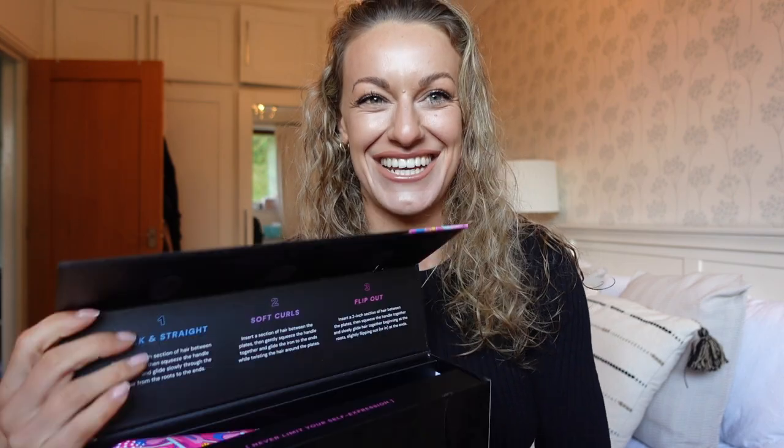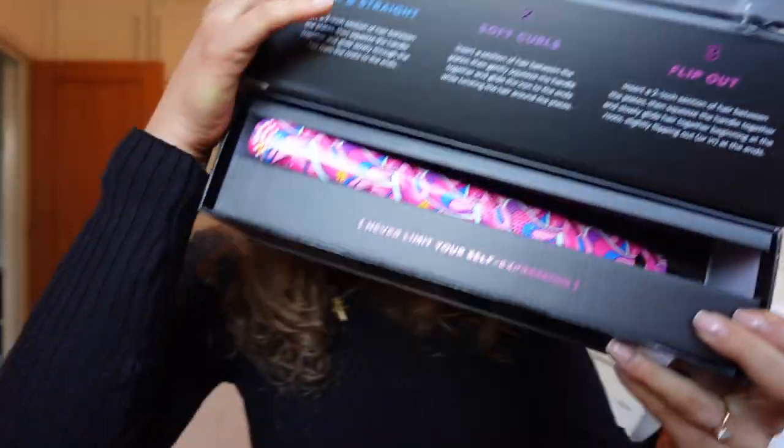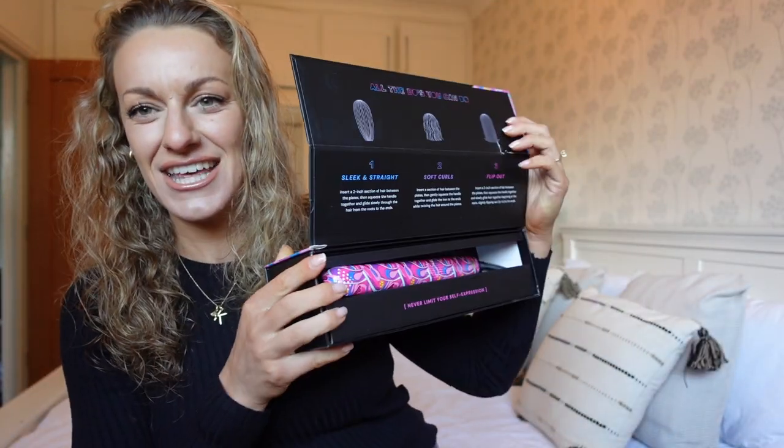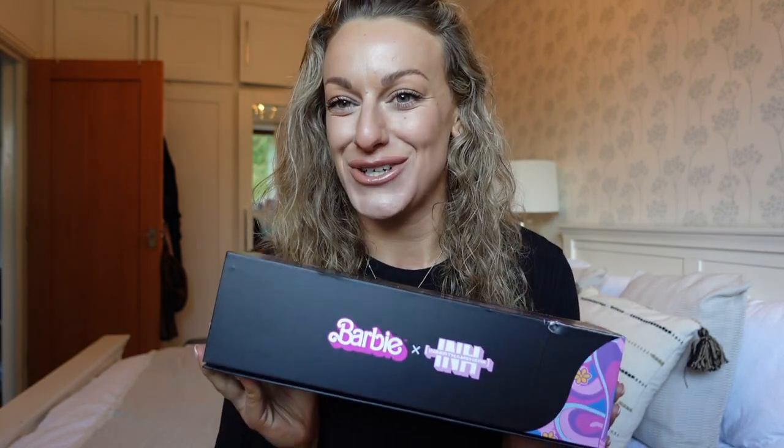It's like a Barbie one — my inner child was like 'I have to pick this!' So I've done a good cleanse on my hair this morning — hair mask, hair oil, wash, conditioner, all of the shebang. I'm going to blow dry it now with my blow dry brush.